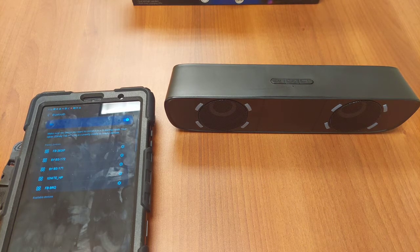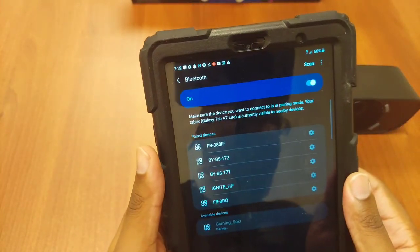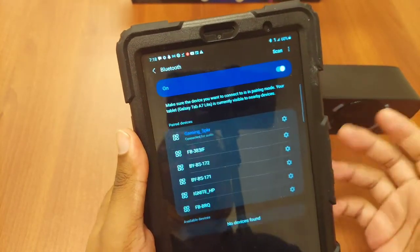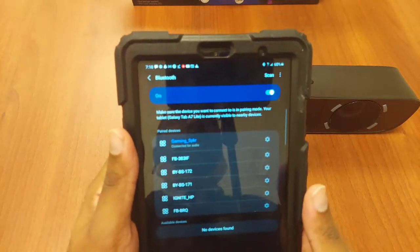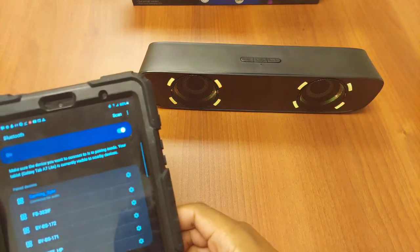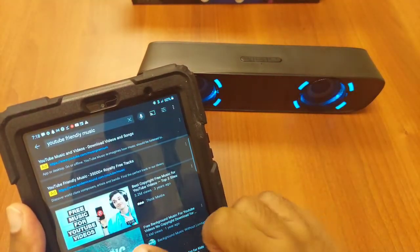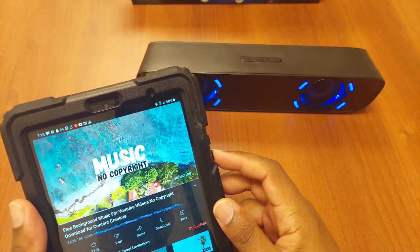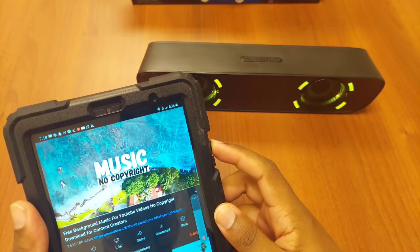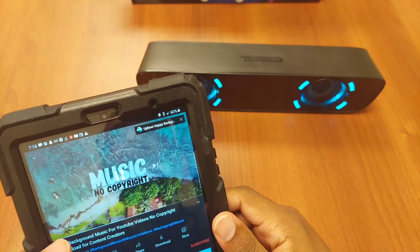Alright, let's go ahead and power this thing on. It is on. The good thing is — and it actually announced itself — it's called 'Gaming Speaker.' So that's literally what it's called: wireless gaming speaker. Let's turn the lights on for aesthetics — it looks a lot more pleasing that way. Now I'm going to pull up some YouTube-friendly music so you can actually hear how loud this thing gets.